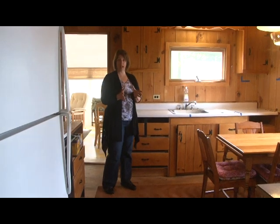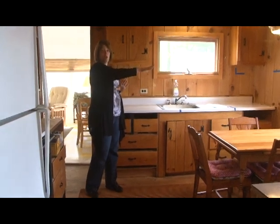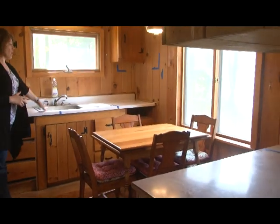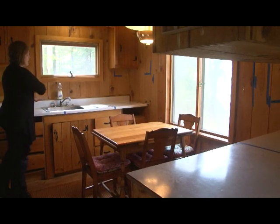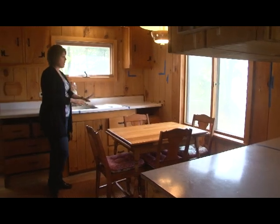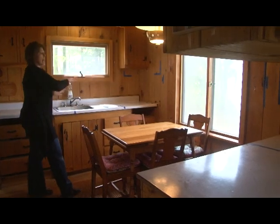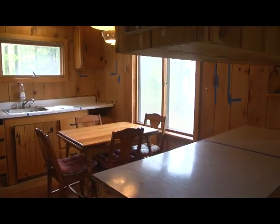We are going to change the layout. We are going to move the sink over to this wall and replace the window with wider windows to get more of the view. Where the sink is, we are going to put in a cooktop and an under-counter oven below it for a nice seamless countertop. So it will be an L-shape: cooktop, oven below, sink, dishwasher next to it, and then the refrigerator on that corner, creating a nice L-shape for the kitchen so the main traffic flow is not going through the work triangle.